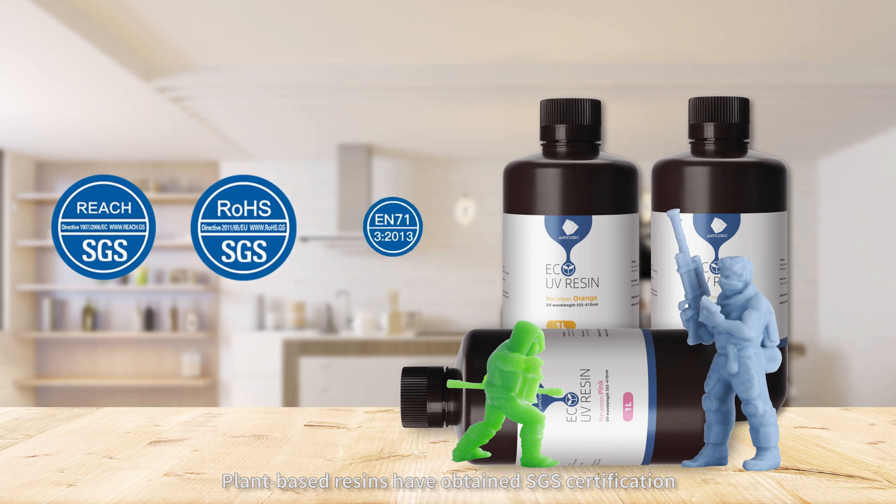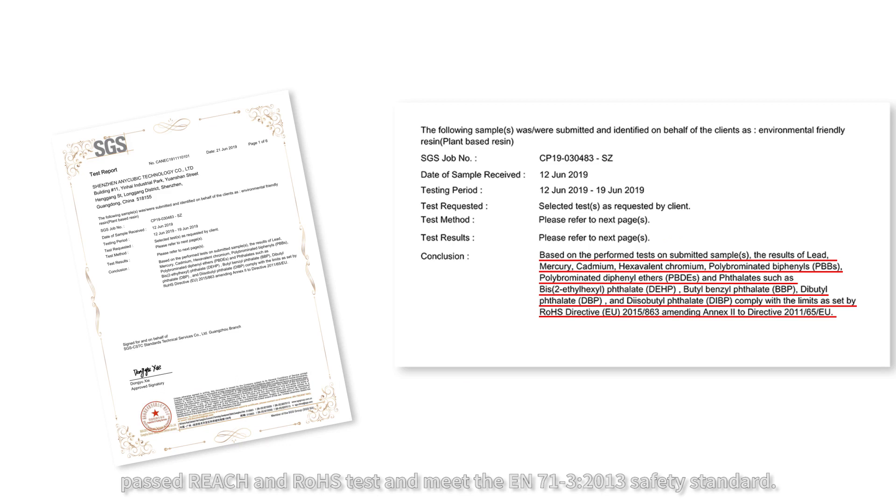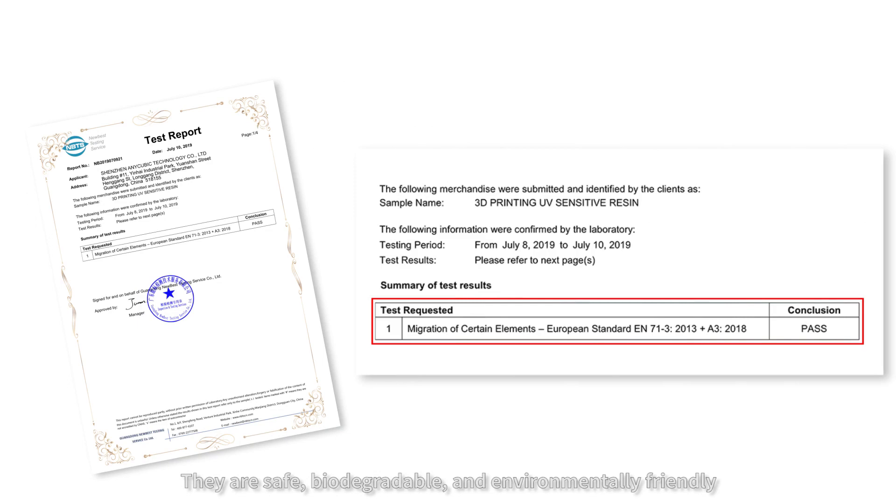Plant-based resins have obtained SGS certification, passed REACH and RoHS tests, and meet safety standards. They are safe, biodegradable and environmentally friendly.